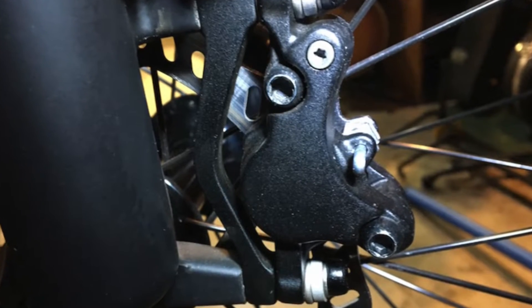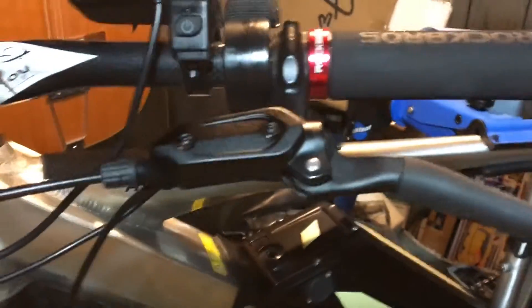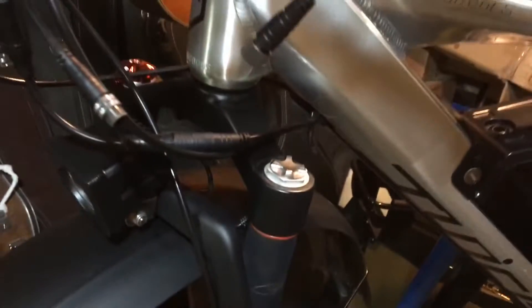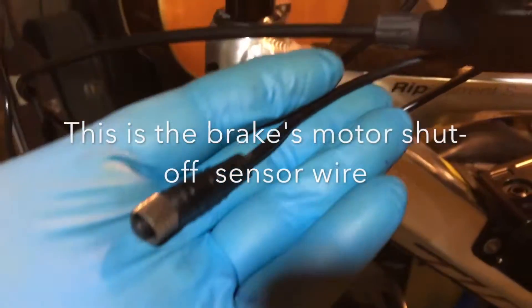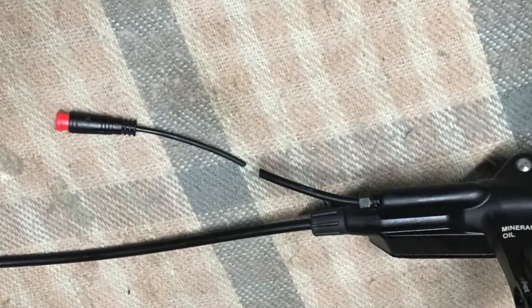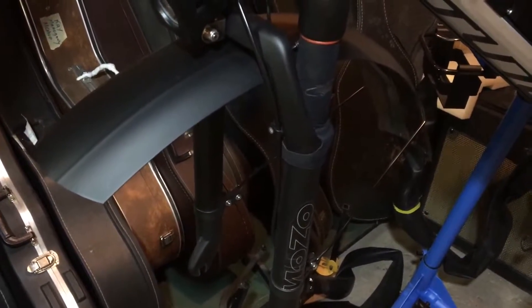Next we're going to remove the Star Union hydraulic front brake and the lever assembly, which should be relatively easy. Then we're going to cut this off and solder it to the other one. I have checked and the Magura is definitely normally open, just like this one. This uses a different kind of switch. I just hit the brake lever — I shouldn't have done that.